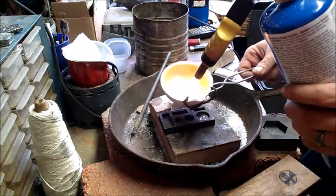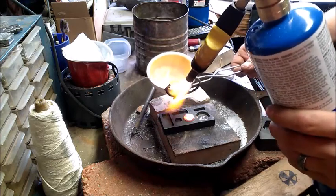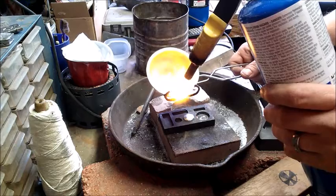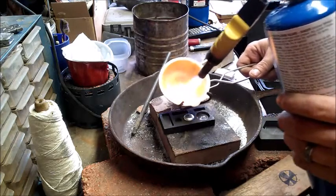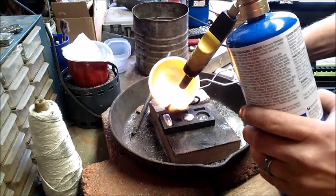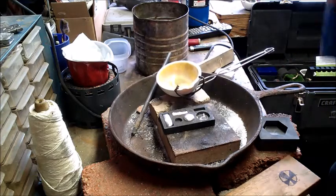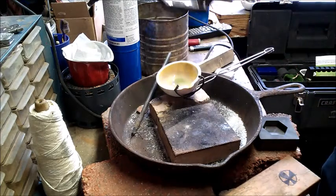All right, ready to pour some of these little ones real quick. It's a little tougher to pour these small ones. We'll dump these out — not really anything to take a look at with them, but I'll show them in a moment and we'll go see what they weigh and see if I can work it out to 131 grams.